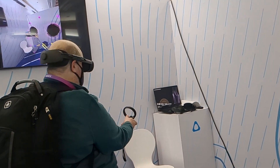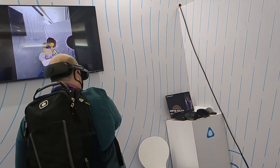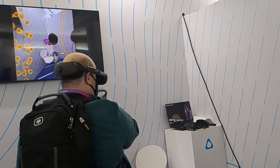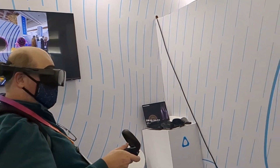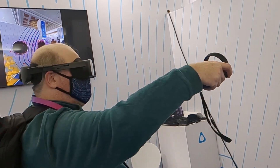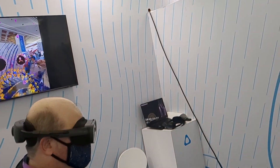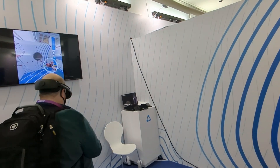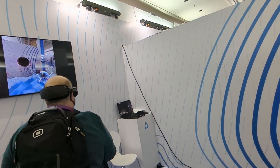Have you done anything else besides this camera? I think it's the only thing I've seen that you've done. Oh that's right, I forgot about that — yes, that's the first one. Yeah, we were all working on a prototype. We're going to have some new videos, and we can see that.